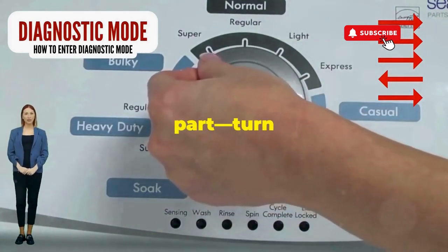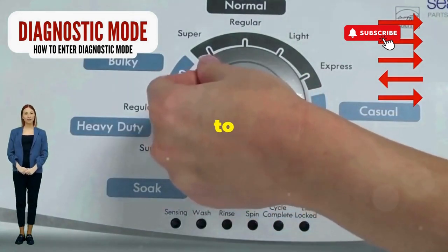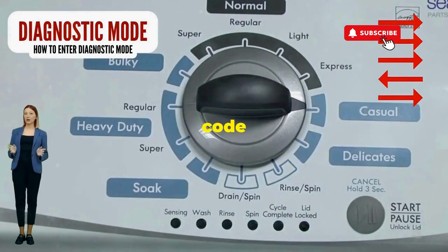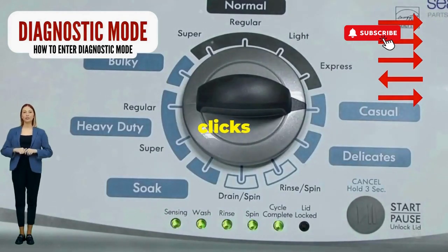Here comes the video game part. Turn it three notches to the right, quick flick back one notch to the left, and then one more notch to the right. If it starts blinking like a disco, congrats, you've just cracked the cheat code to diagnostic mode. Now spin that dial four clicks to the right.